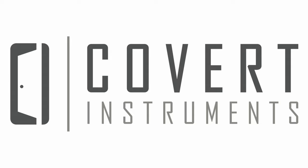This is the Covert Instruments instructional video for the Covert Companion. In this video, we will provide examples of using each type of small standard format tool so that you know how to utilize the Covert Companion to its fullest potential.